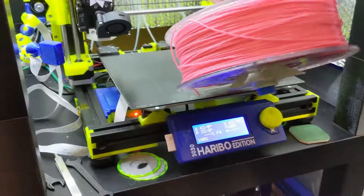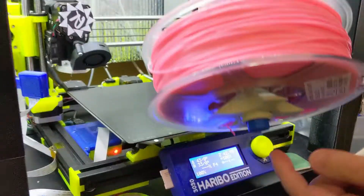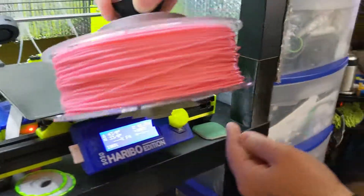Hanging universal spool holder. And it's parametric — you can make all these things as big or as long as you want.